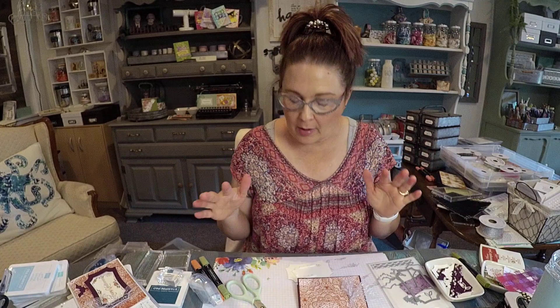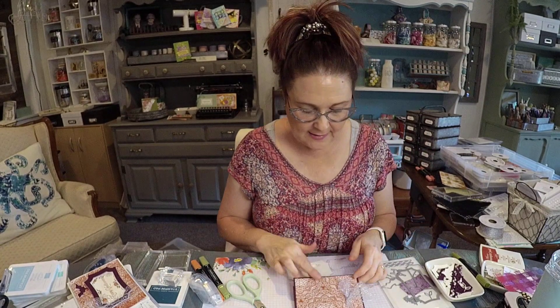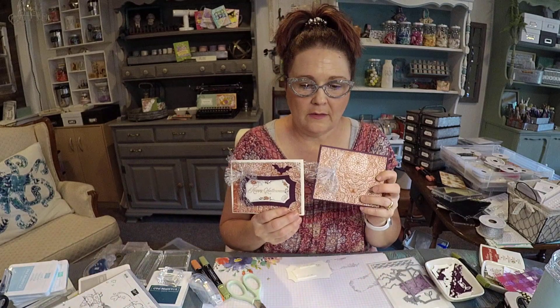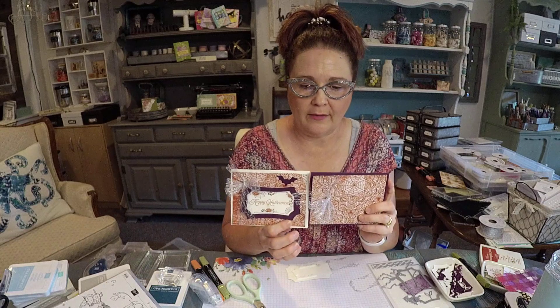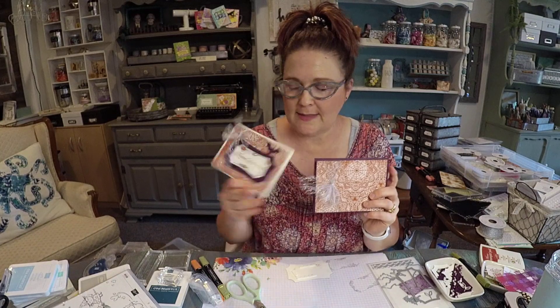Hey guys, I just wanted to jump on here real quick and let you know — I kind of want to show you still my process. I was playing around with different things and look how different this looks with the Blackberry Bliss as your background instead of the shimmer paper. Look how much more this stands out.